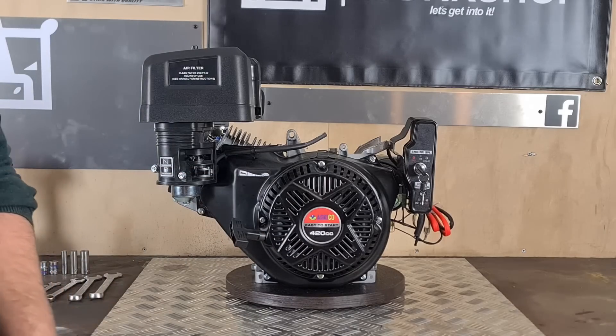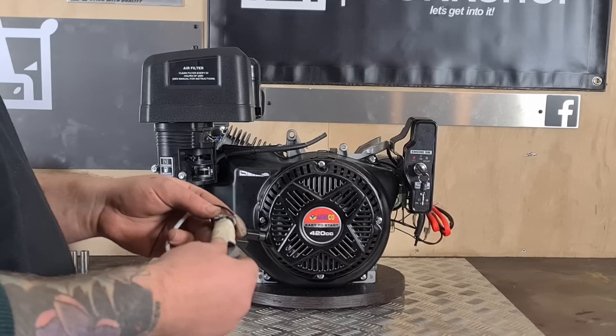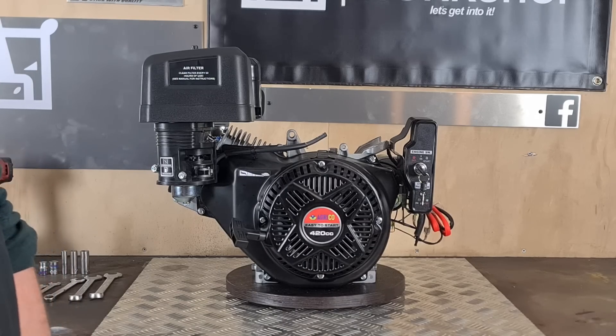I'm going to show you how to put in a secondary coil, which will provide more amperage so we can run a battery, lights, and anything else you'd like to run.